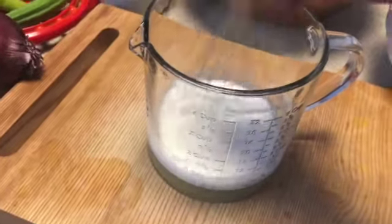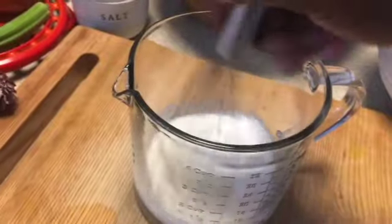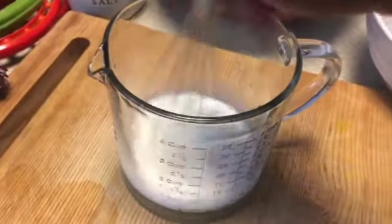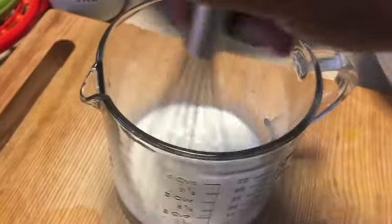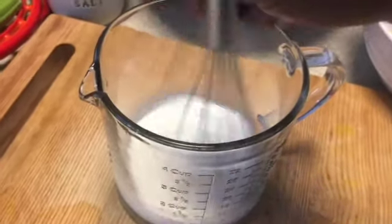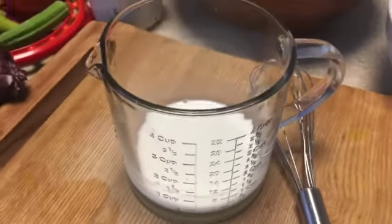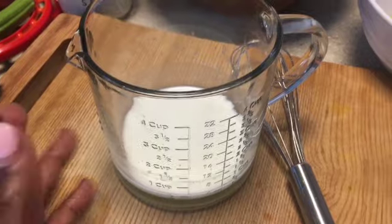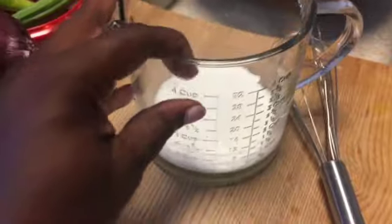This glass measuring cup from Target — it's the Magnolia one — was a really great buy. Best thing ever. The base is really heavy so you don't have to worry about it flipping over, and the area is wide so you can really get a good whisking going. I am not sponsored, but this is a great one — it was $14.95. I had to go to three Targets to find it, and it's selling out really fast, so it's a great buy if you're able to find it.